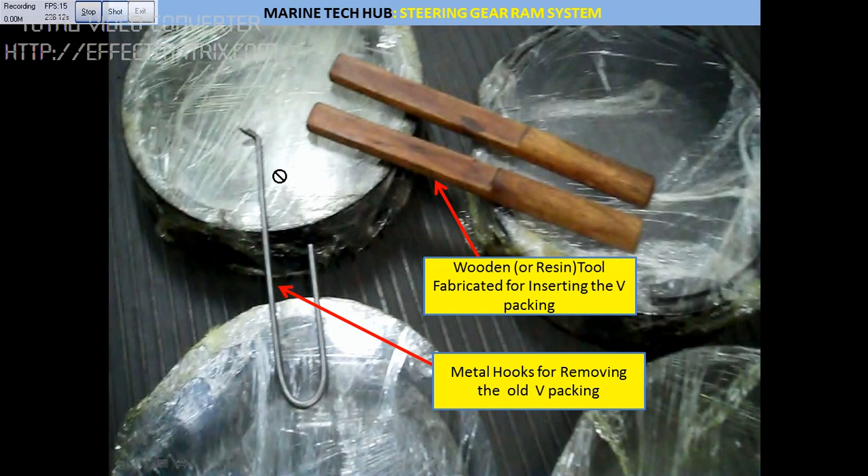When removing the old packing, you can move the ram to one end and slacken the bolts — the packing should come out. In case the packing is not coming out, remove the bolts and use a metal hook to pull it out. Make sure you do not scratch the ram.